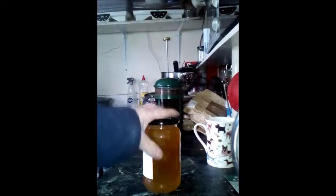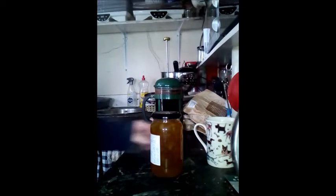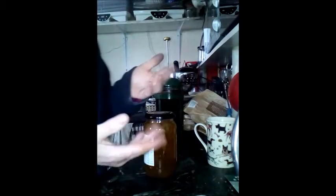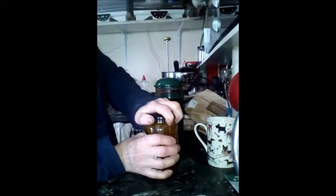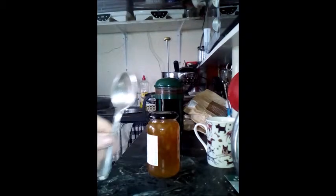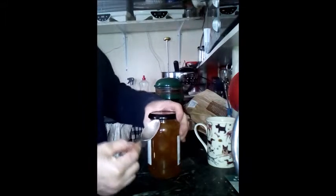Here's a hack. If, like me, you've got weak hands or crippled up hands and you can't get the lid off, and you live by yourself, here's a hack: you take one teaspoon — a normal teaspoon — and you place it...